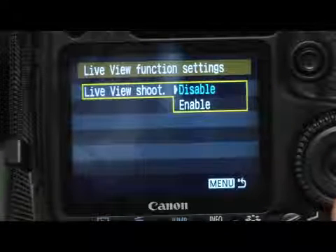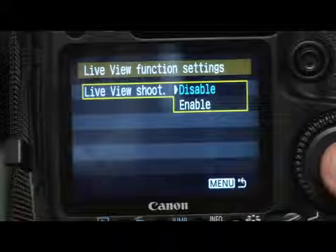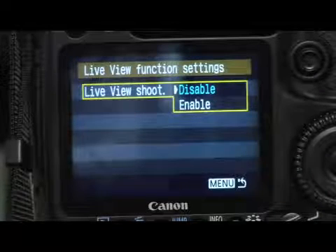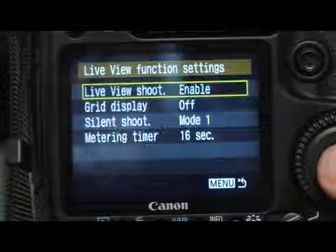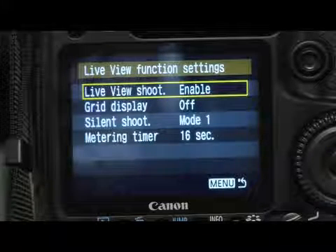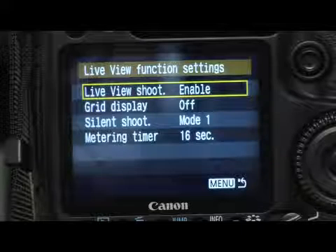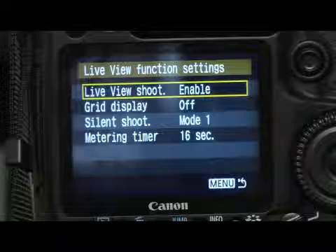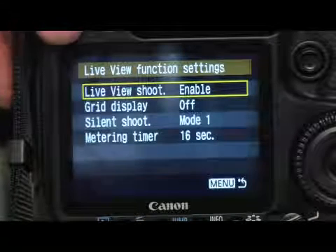You have the option to disable or enable. Right now live view function is disabled. I'm going to scroll down and enable it by pressing set, and now my live view shoot option is enabled. I'm going to go ahead and exit from the menu by pressing menu on the top of my camera again.